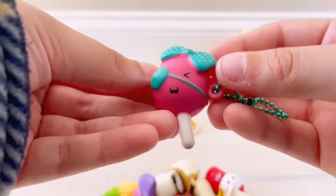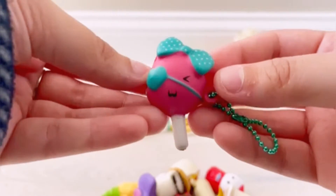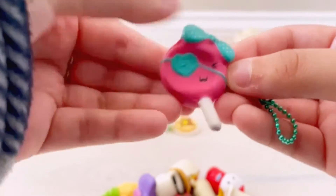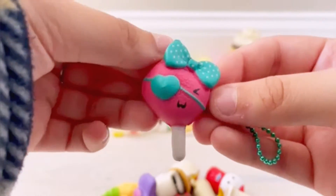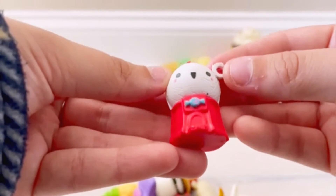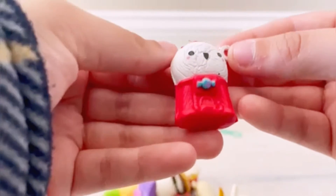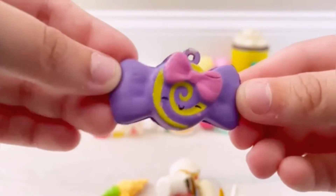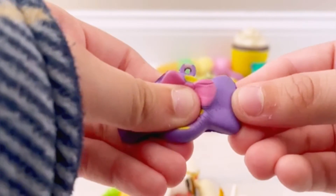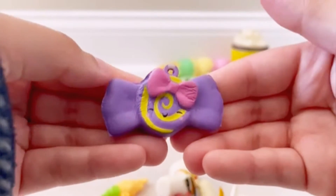Next we have Petunia Pop — you may have seen her in my Series 5 Bestie blind box opening video. She's super soft, probably the softest one I have. Then here we have the gumball machine — I forgot his name, but he was one of the ones I was missing from Series 5, so I'm super happy to have him. And I think this one's name is Tatum Taffy — also shown in my Series 5 Bestie opening, super cute.